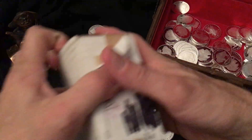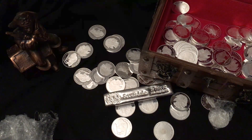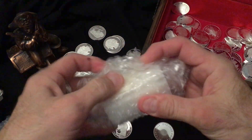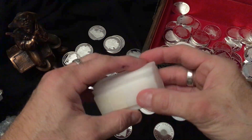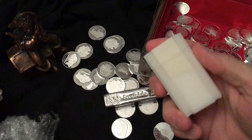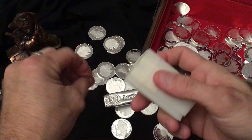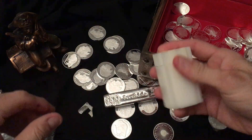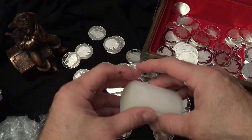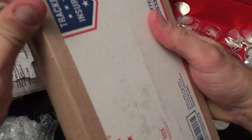I wanted to share this mostly because it's the first Scottsdale bar that I've got. I'm gonna add that to my stack and I hope to get more poured silver — I don't have a whole lot. It's nice to get poured silver, it's very fun, it's different than stacks of regular rounds. This is my tube of Silvertown rounds.